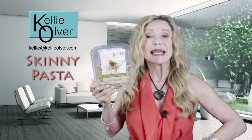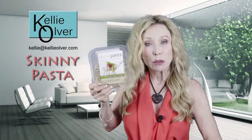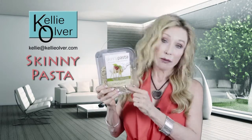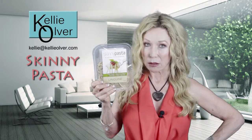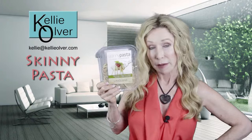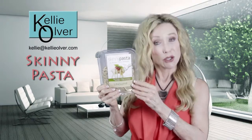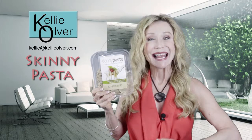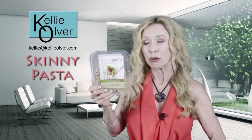What happens is it digests slowly, and that's something that doesn't happen with traditional pasta. Another benefit — and something we don't normally talk about on television but we will here — is digestion and elimination. It helps your digestive tract, so it's really, really good for you.